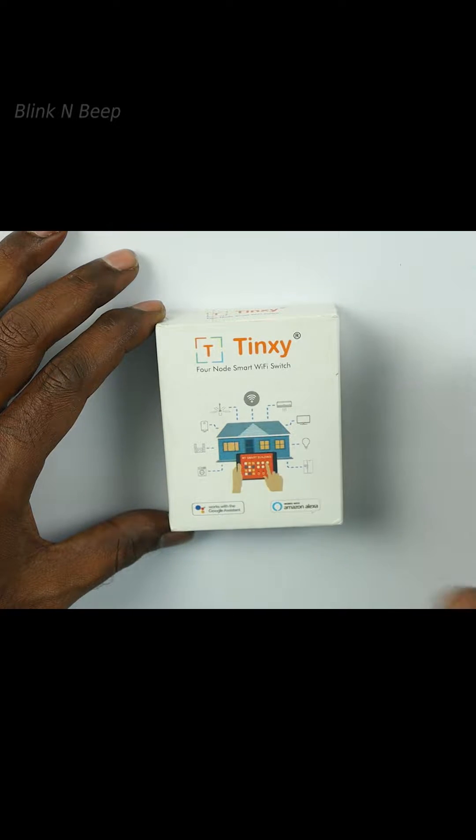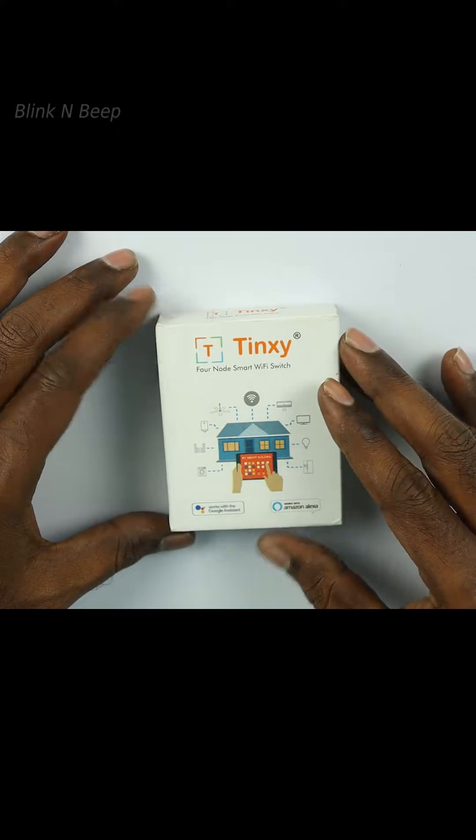The price of this product is 1479 INR. The link is in the description — please check if needed.